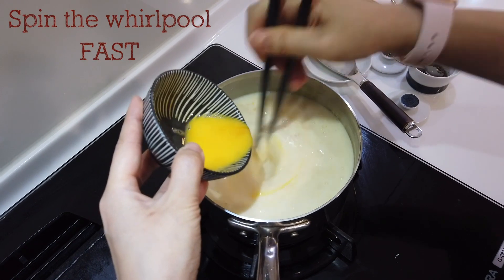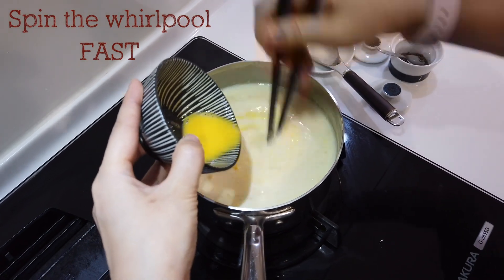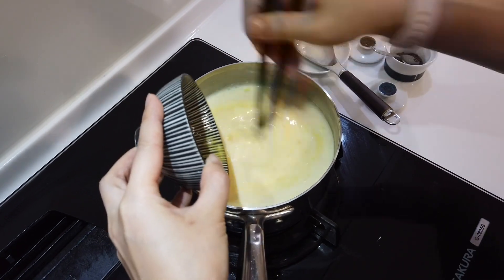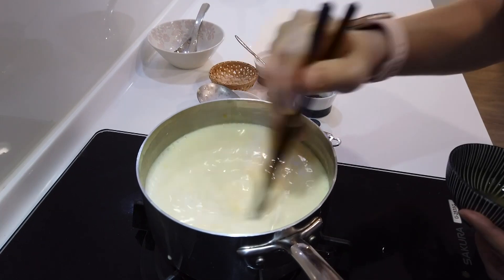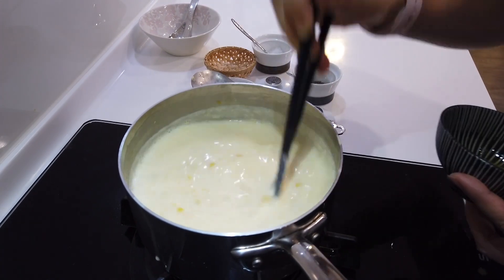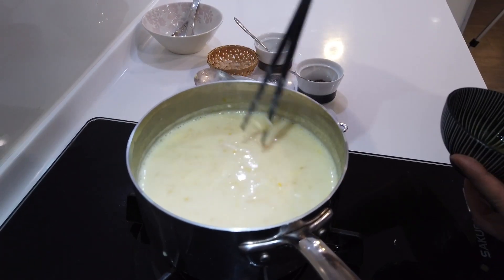The whirlpool is the key — so get your booty shaking! Keep stirring for another few seconds to wait for the eggs to set. The work is done. Look at this fine egg drop. Beautiful.